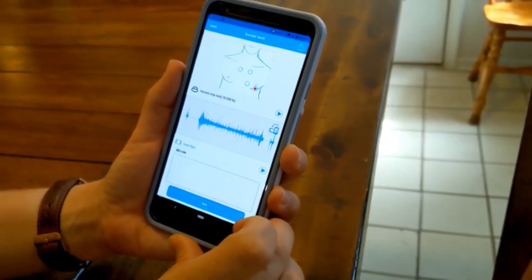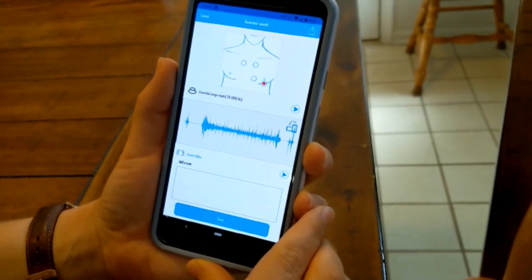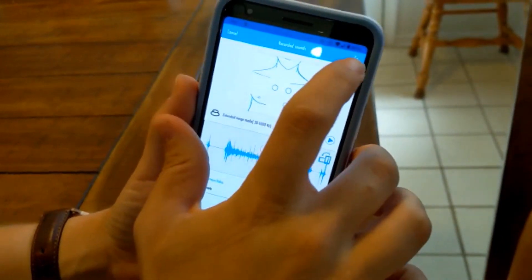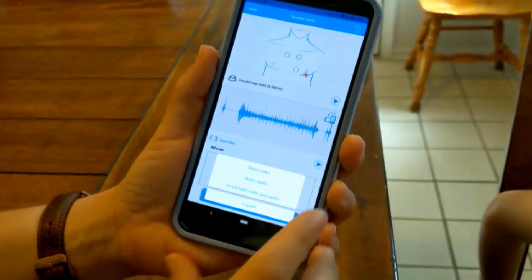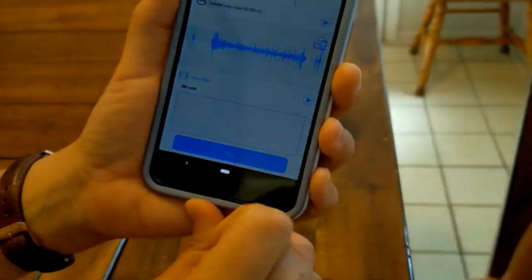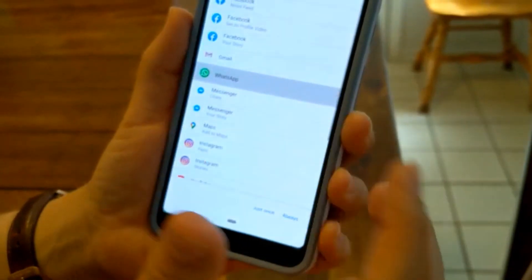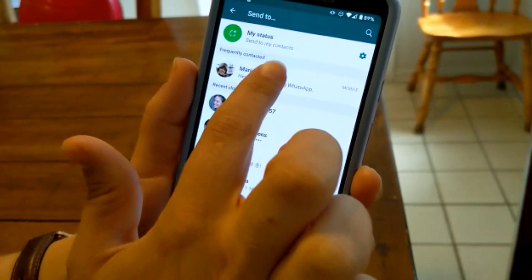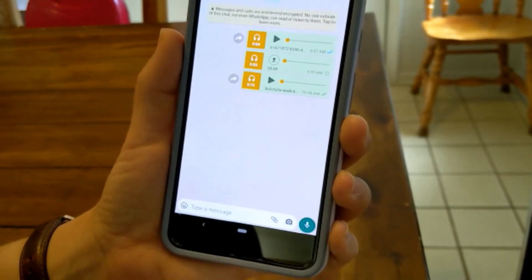Listen for about 10 or 15 seconds, then stop the recording. Now we have a visual of his heartbeat as well as audio, and I'm going to send that to Dr. Olpinski — choosing the send option and sharing the video so he can see as well. It's as easy as that.